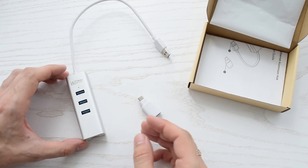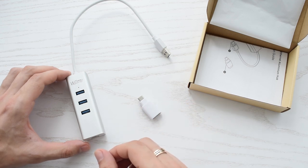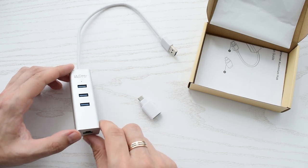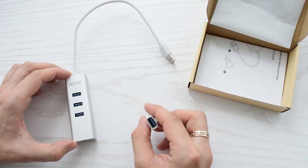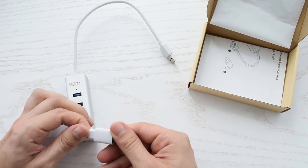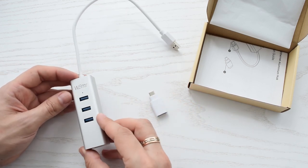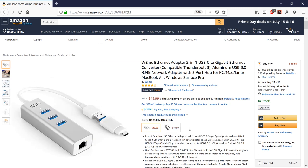This is a product from the company WIMI which I use on a regular basis. It's a plug and play device which is Windows, Mac, and Android compatible. It has three USB 3.0 ports providing speeds up to 5 gigabits per second, one RJ45 gigabit ethernet port, and it comes with a USB 3 Type-A to USB-C adapter which is OTG compatible. It's a relatively small device made of aluminum and available in two colors.